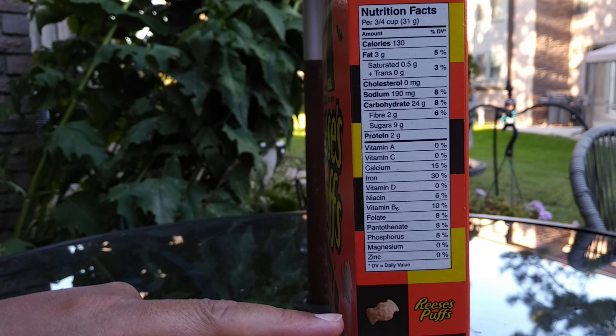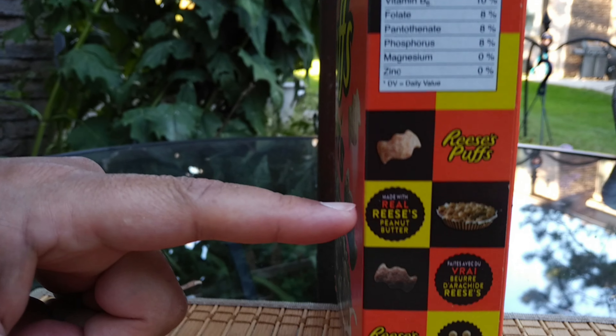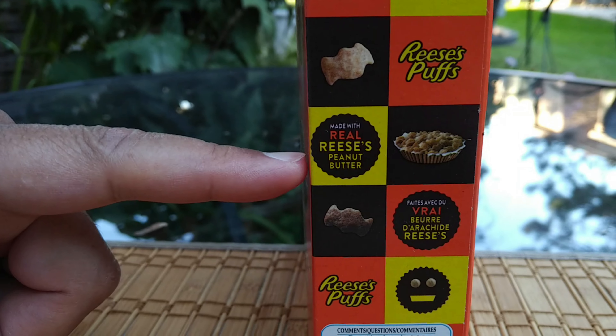I love the artwork down here — you got the Reese's Puffs made with real peanut butter. And that's the French side because we're in Canada and that's how we roll.